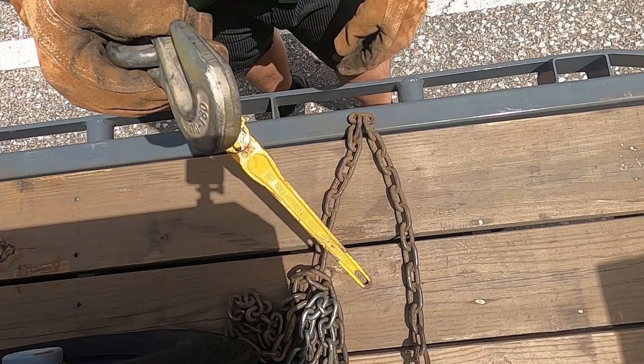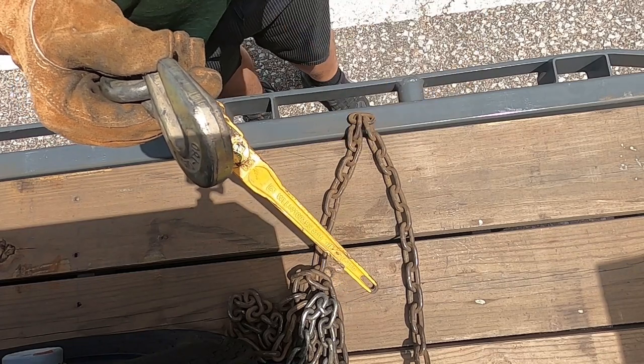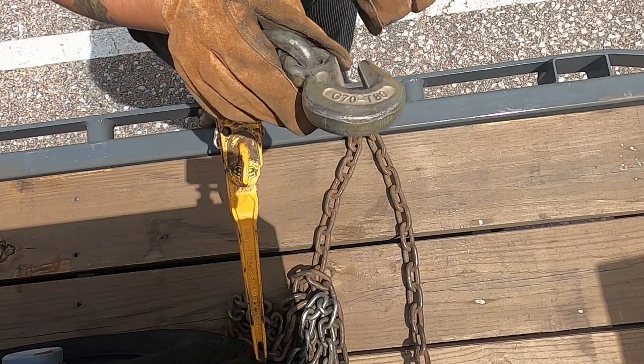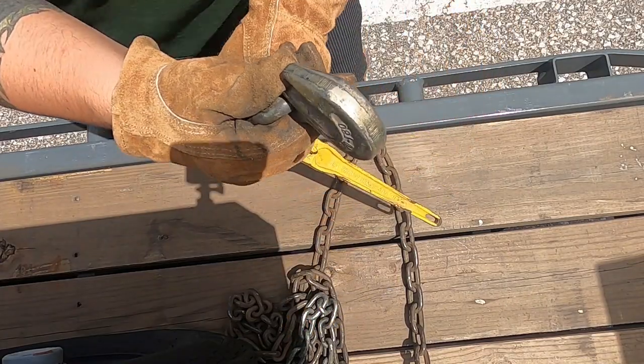What you want to do is you always want the hook side facing up. You want basically the flat side down and the hook side up, pointing towards you pulling into the chain. You pretty much want to make it like a hand — view it as a hand. You want it pulling at you with the chain in the hand, not your hand on the chain. So hook side up on these.